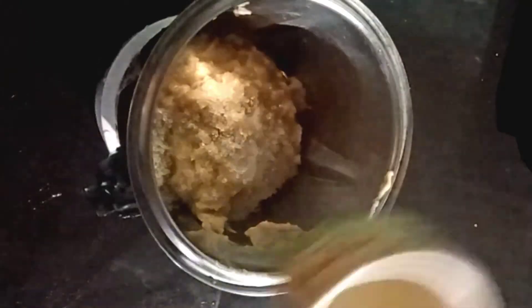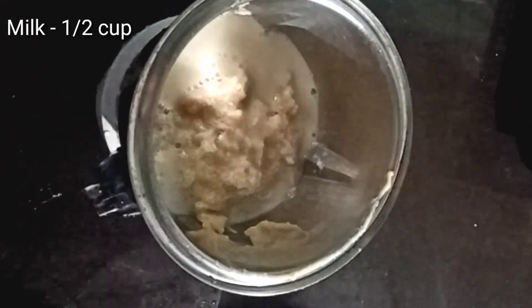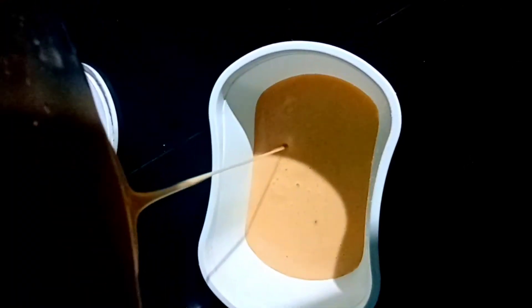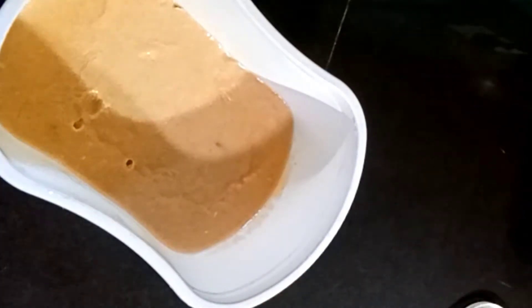Put the ice cream in the refrigerator and add to the freezer. Now we have to set the ice cream.